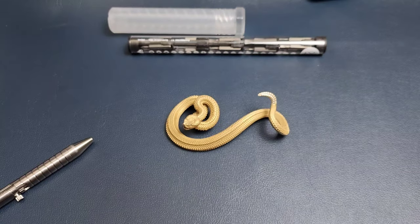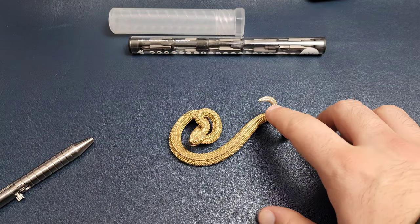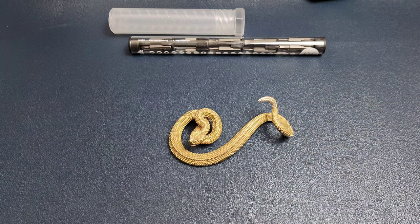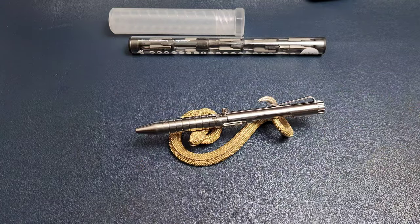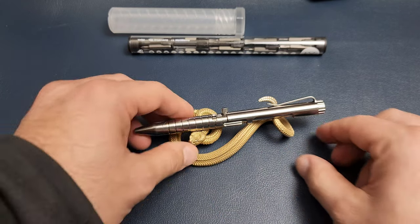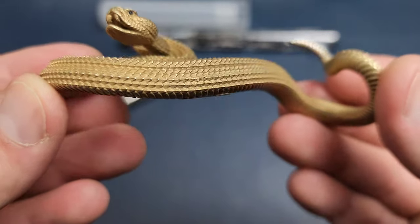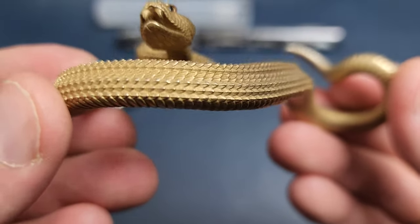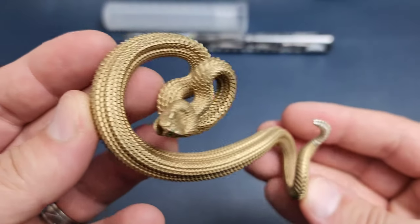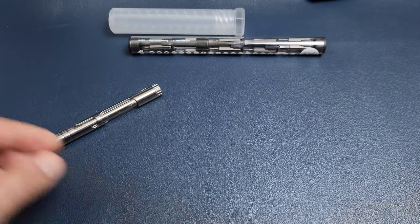I'm actually kind of excited to play around with this — you'll probably see it quite a bit more in cover photos for different products as I get them. I just love the way it displays things because it creates a perfectly flat surface between the head and the tail, and the detail and texturing on this thing — just look at that — very, very cool.